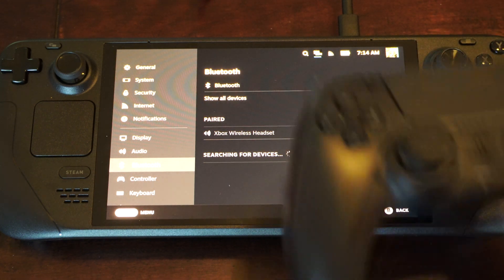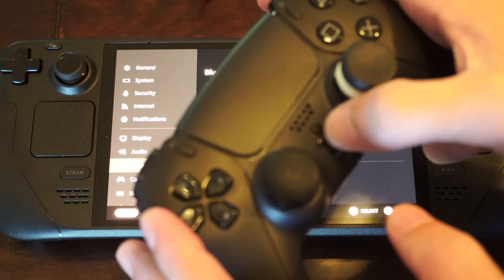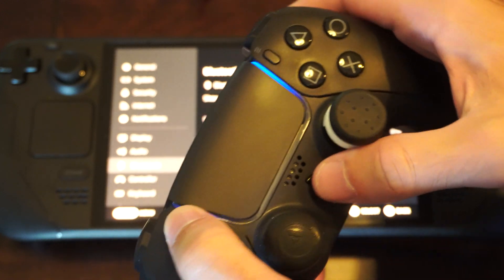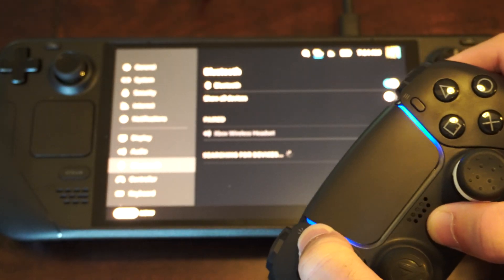We want to put our controller into Bluetooth pairing mode. Press the PlayStation button to make sure the controller is on, then hold down the Share button and the PlayStation button at the same time. The light is going to begin blinking fast.